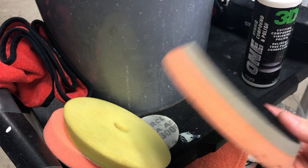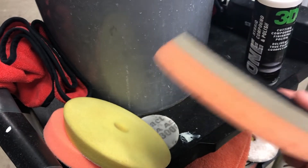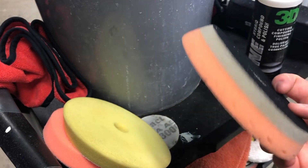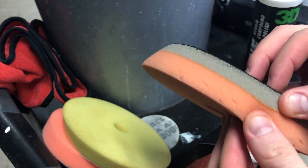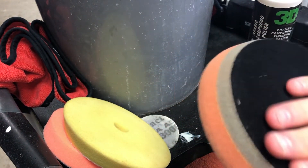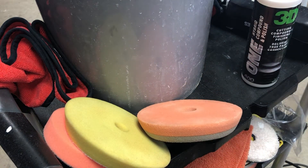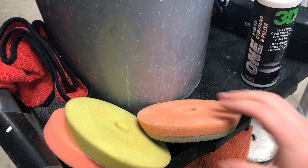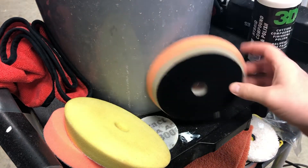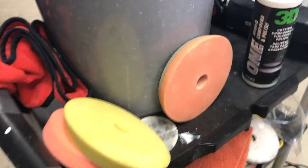These Lake Country HDO pads — Heavy Duty Orbital — they're designed for long throw machines, but they kind of suck. They break down real easy; as you can see the foam is starting to tear away and separate. The long throw DA will wear the velcro out, and eventually the pad will just fly off the machine. I absolutely hate them and I wish Lake Country had designed these better for long throw polishers.